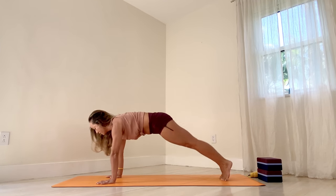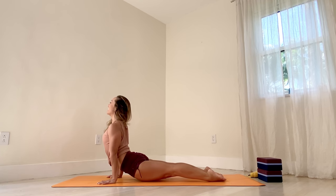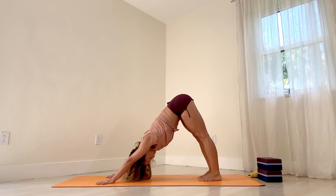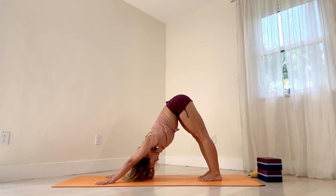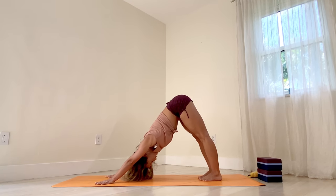Now curl your toes under — regular plank. Exhale, Chaturanga. You can go all the way down to the ground if you want. Inhale, upward facing. Exhale, downward facing. Stay downward facing for a moment, rolling your shoulders open. Long deep breaths. Keep the mind calm and steady. Feeling everything. Finding the way to work at your own pace. Using this time to tune into the body, but not force.